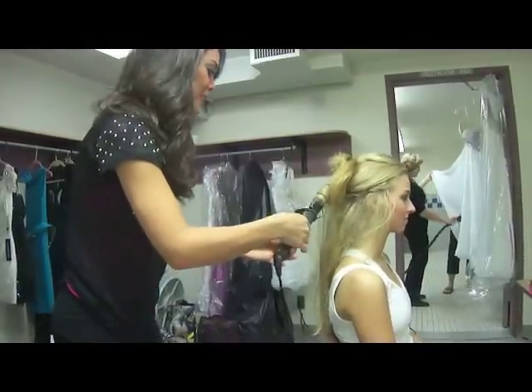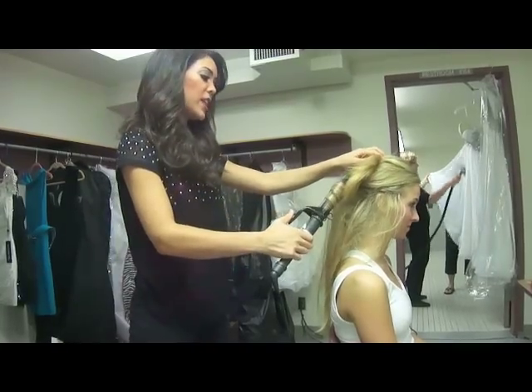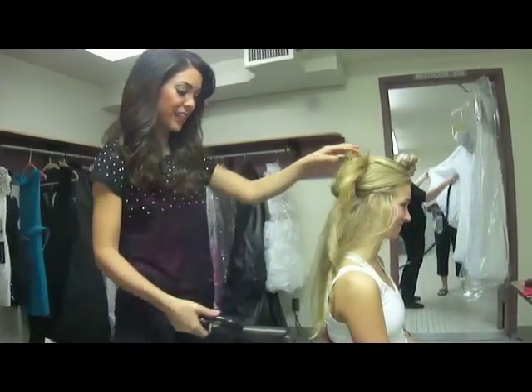Bring it back down, all the way up. Pull for one, two, three. And you're going to twist it out like that.